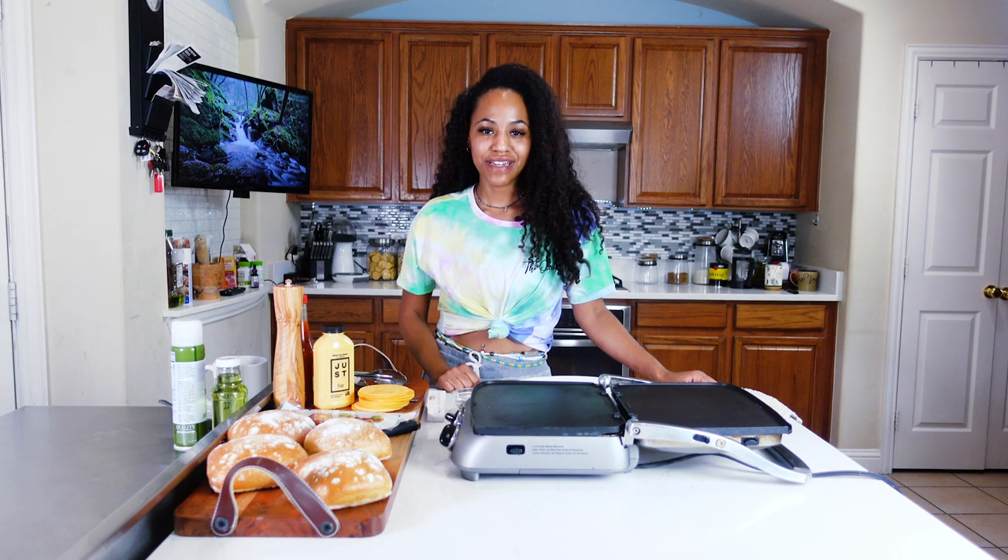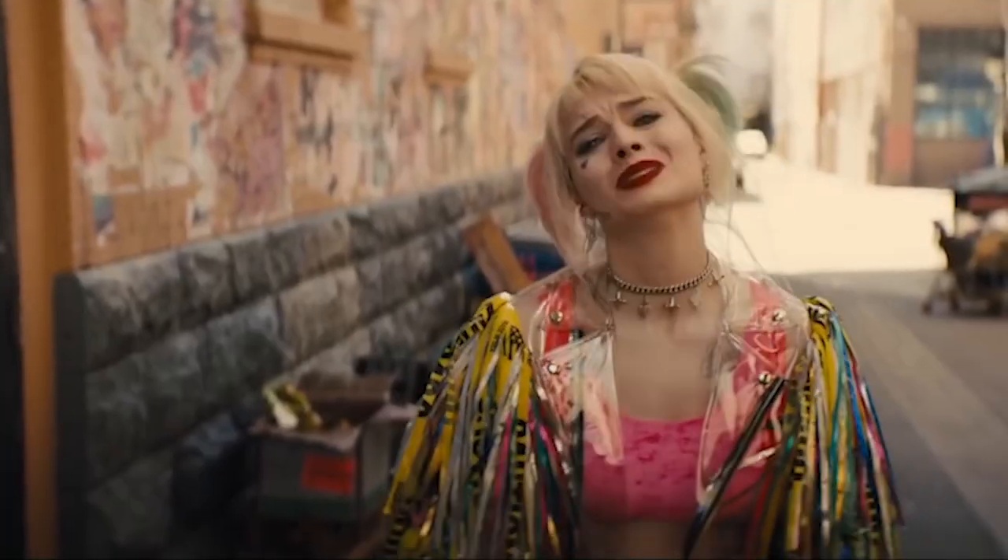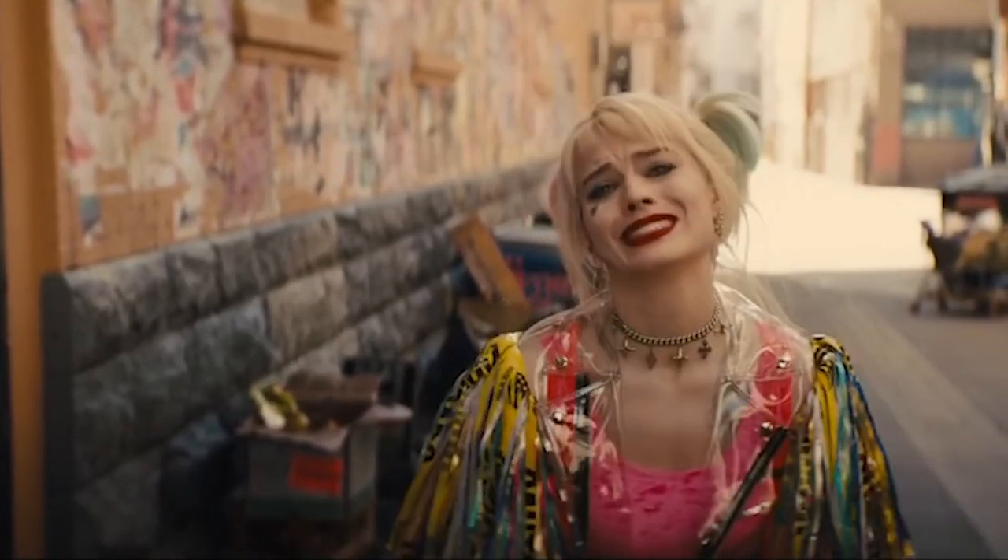Hey guys, it's me, Brittany, also known as Pineapple Vegan, and welcome back to my channel. So today is something a little different — not really too different because obviously I'm making vegan food, but it's something I haven't done before. I am like a big fan of Harley Quinn. I haven't had breakfast yet, and I figured why not make that epic egg breakfast sandwich from Birds of Prey.